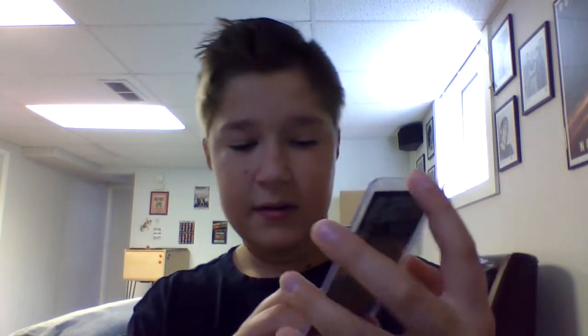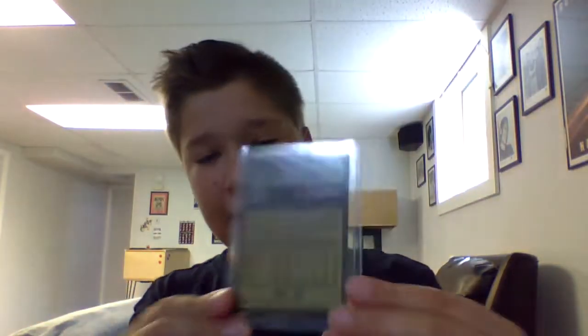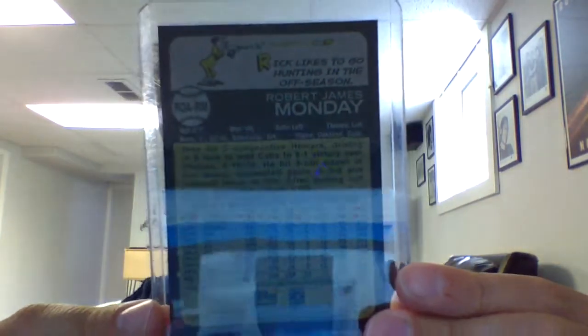You can see it says Topps Certified Autograph Issue by Rick Monday. This is the back of it. Nothing fancy other than the autograph, but I thought it was really cool and I wanted to share it with you guys.